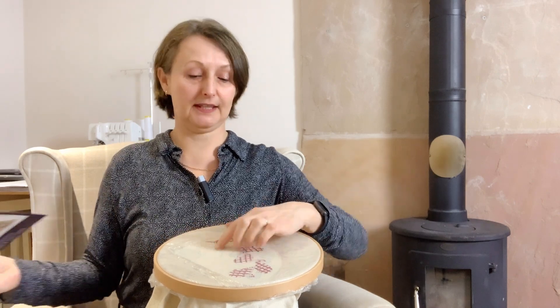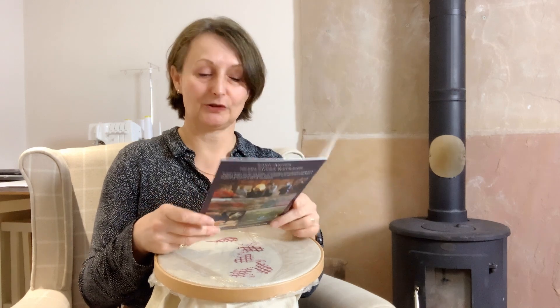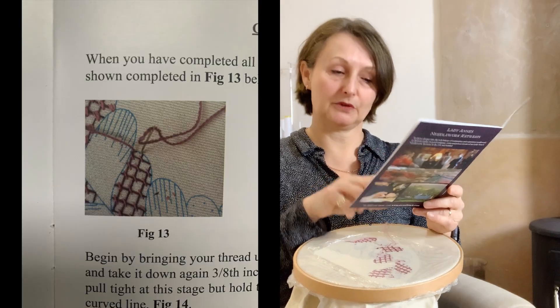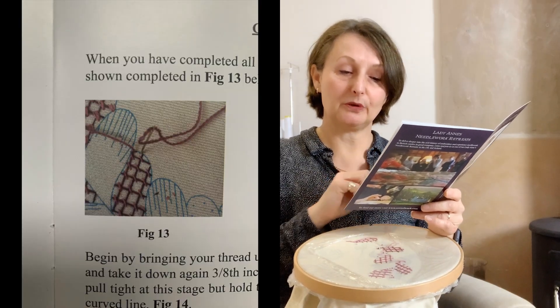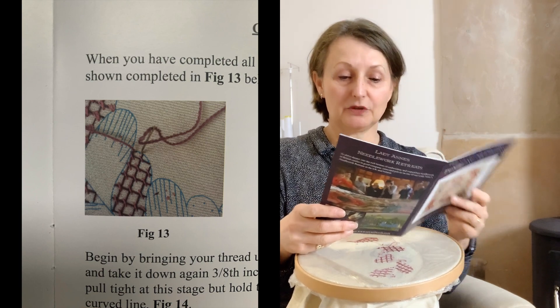Anyway, I'm caught up now and moving on to the next bit of this design. This is where we come to the crewel stem stitch. The tumbling feathers instructions say: when you have completed all the laid couch work, surround each area shown completed in figure 13 with the crewel stem stitch. It's a lovely stitch and I'm going to let Philippa explain how to do it because I needed a little bit of a refresher. Let's watch Philippa together.